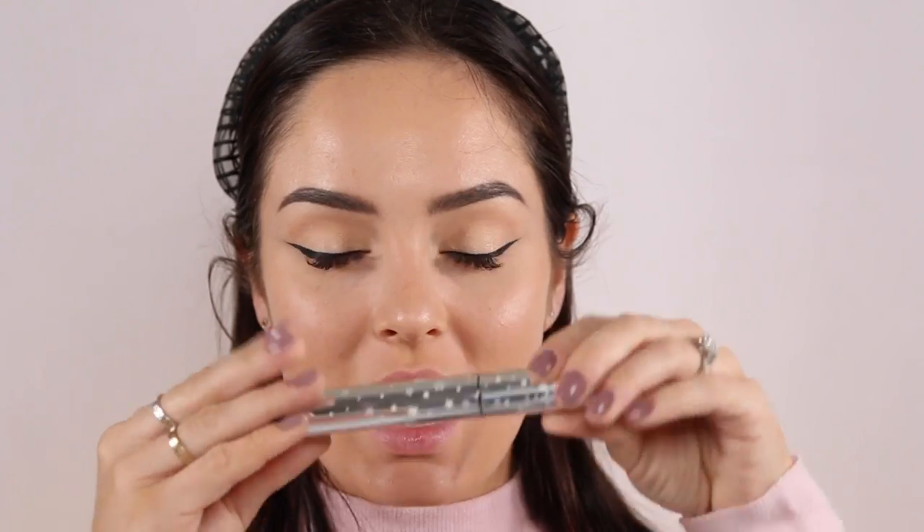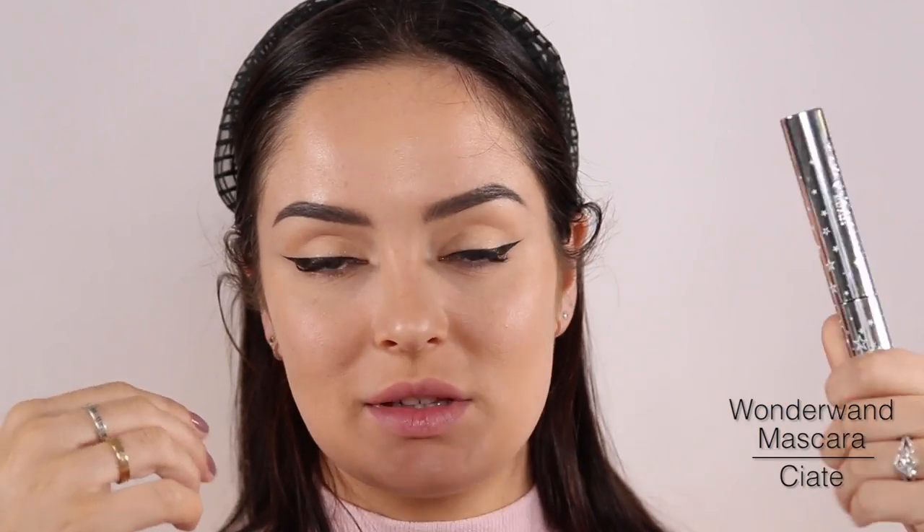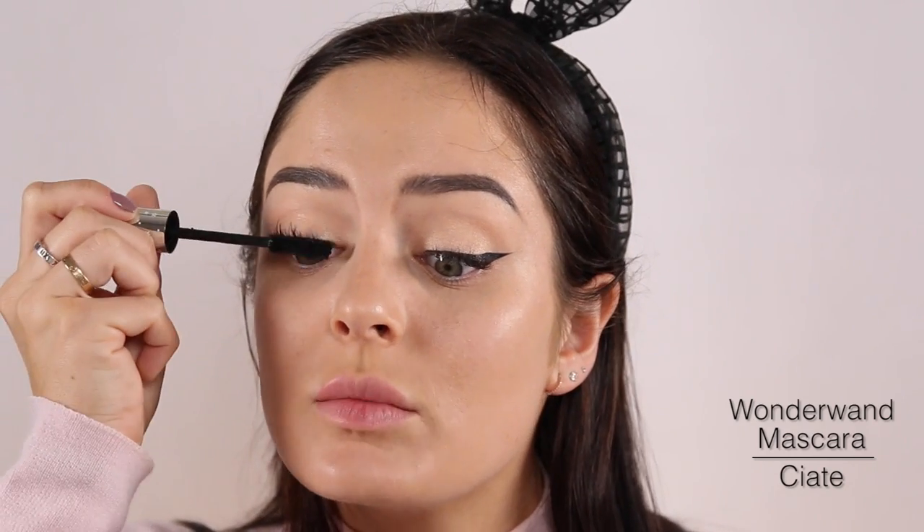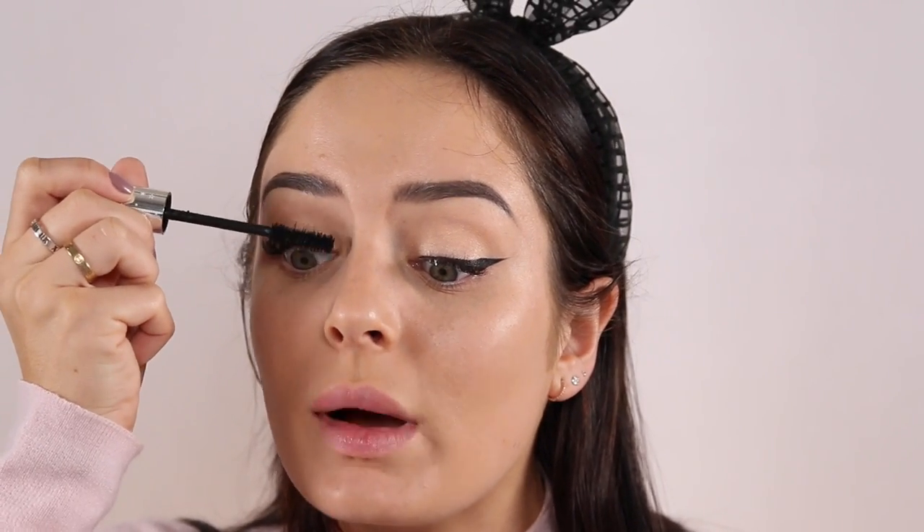Next I'm going to apply mascara. Unfortunately, wearing fake lashes with glasses doesn't work out well, because quite often the lashes hit the lens every time you blink, and it's the most annoying thing ever. So just stick with mascara — a nice volumizing one.